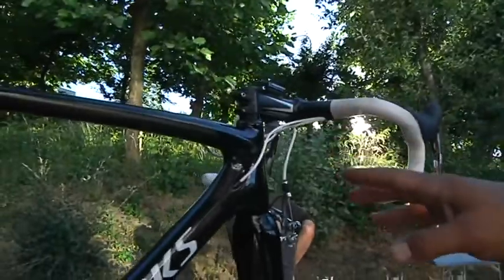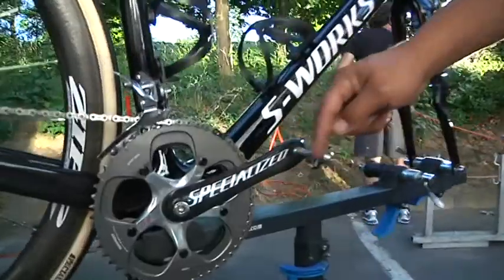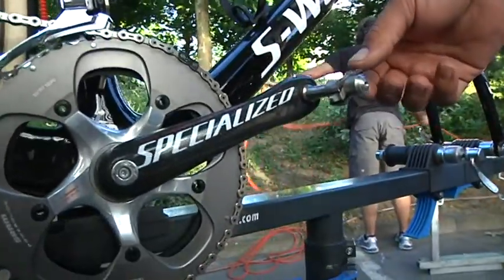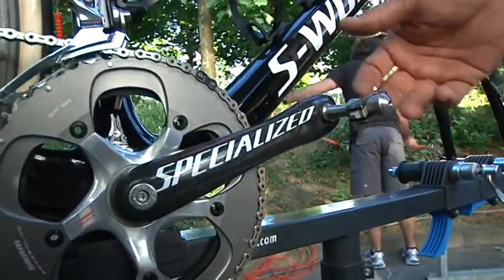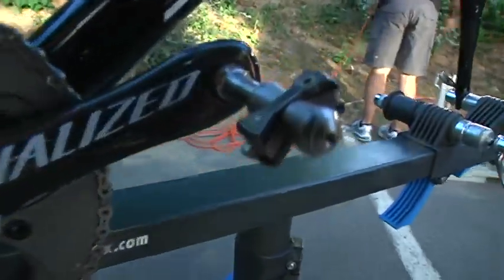We have on this bike also a specific pedal, which is this one from Speedplay. It doesn't have the plastic like the normal ones. This will help when the rider steps into the mud or dirt, so it can escape to the left or to the right.